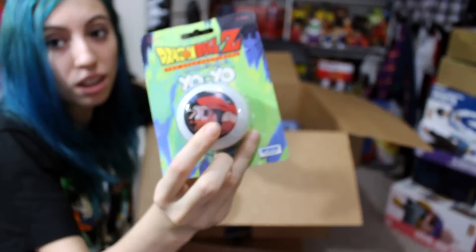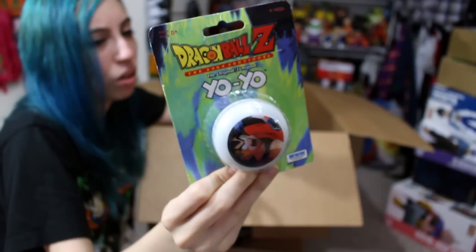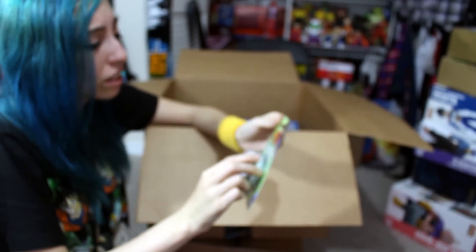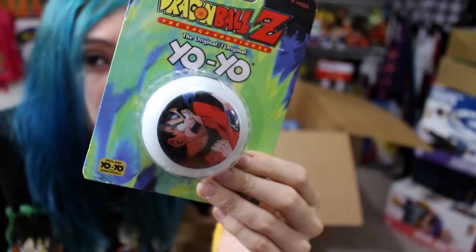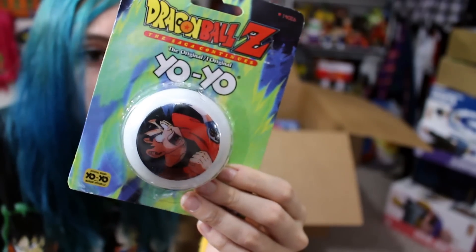Also in here I see an Irwin Toy yo-yo. This is awesome because when do you see a DBZ yo-yo like that? I saw it on eBay and I was like, what? And in the package too? This is like vintage — when I was a kid kind of thing — I had to get it. How cool is that? Look at the image of Goku too. It's such a random picture of Goku on the yo-yo but it's different, which I like — he's like powering up.